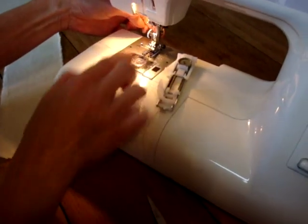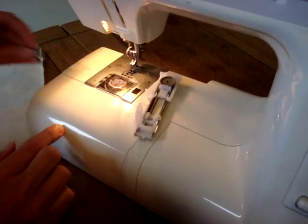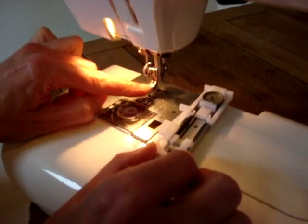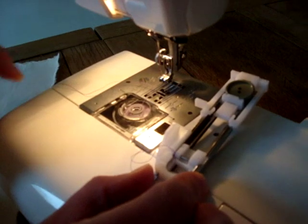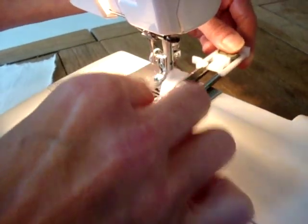Then we need to take off the foot that's currently on our machine by pressing the little button at the back. And we need to make sure that clamp clamps onto this metal bar that's right at the front of the R foot, making sure that this thread doesn't get caught up in the mechanism.